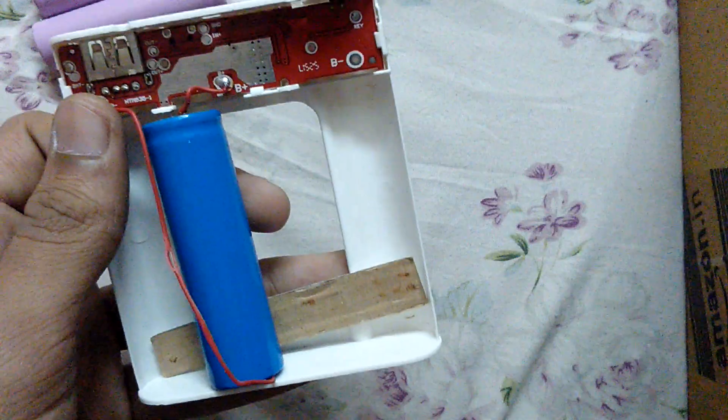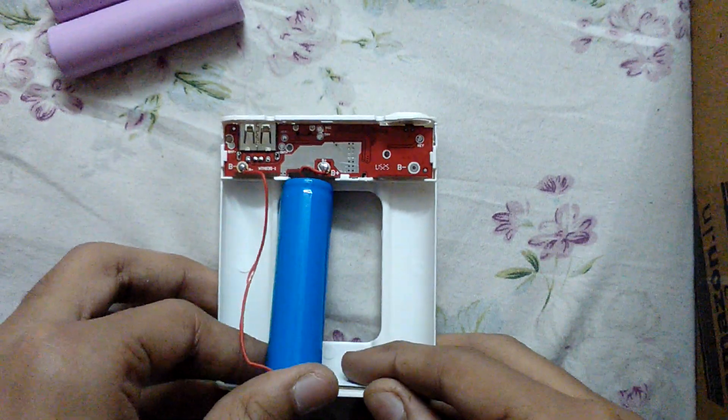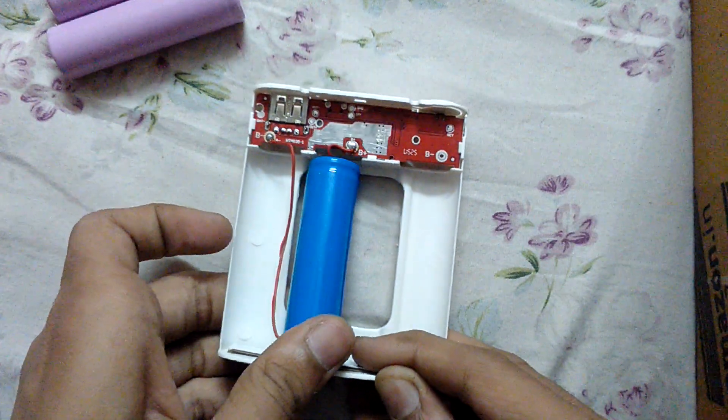The real battery is just this one, so it works about one-fourth of the real Xiaomi power bank. Thank you for watching my video — like and subscribe for more videos.